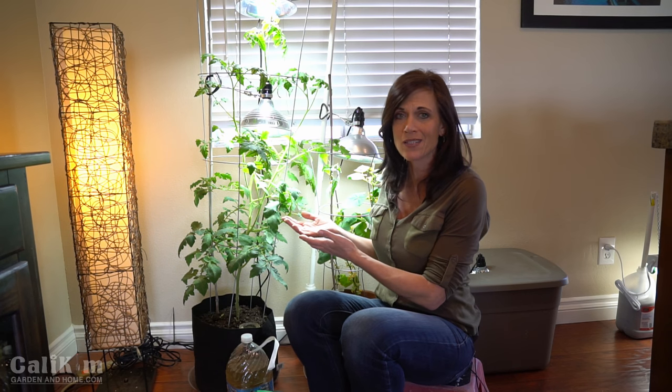On the last update we talked about hand pollinating, because obviously we don't have bees inside so our plants need to be hand pollinated — they're growing indoors. So we hand pollinated both plants.